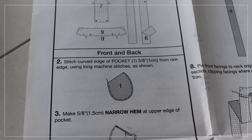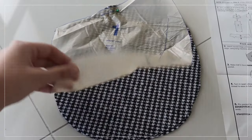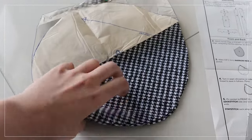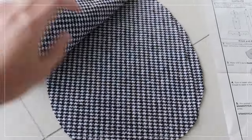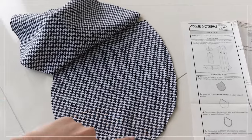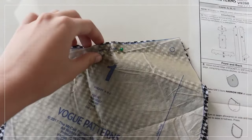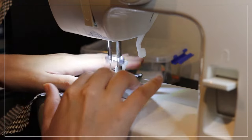For the first stitching step, they want me to baste around the corners of both pocket pieces. I generally do this for curved edges just to make sure it doesn't warp while you're stitching other things to it, and it maintains the curved shape. They also want me to do a narrow hem in the top part of the pocket pieces — I had no idea what that was, so I figured I'd have to Google it.